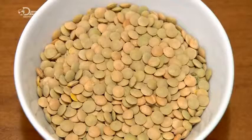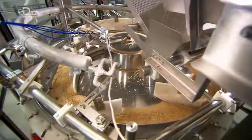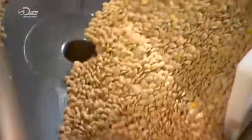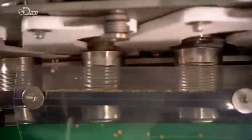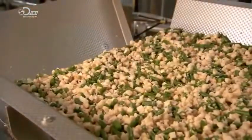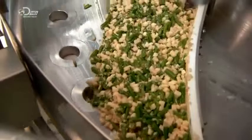Next, lentils — hard and dried — surge in a steady stream onto a revolving table. The table has openings that lead to little chutes with doors, which open to funnel the lentils into cans moving on a conveyor below. This ensures that a specific amount is fed into the cans. Partially cooked green beans and the raw potato cubes now flow onto a second revolving table. The cans with the lentils have moved into position below, and the vegetables fall through the holes and into the cans.